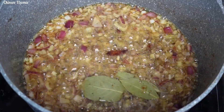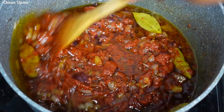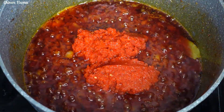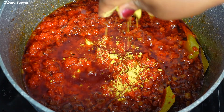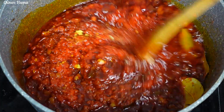Once that is done, I'll go in with my tomato paste, mix to combine, and allow it to fry for five to seven minutes. After seven minutes I will go in with my cooked tomatoes. For the seasoning I will go in with seasoning cubes, smoked paprika, and white pepper. I will mix to combine and allow it to fry.